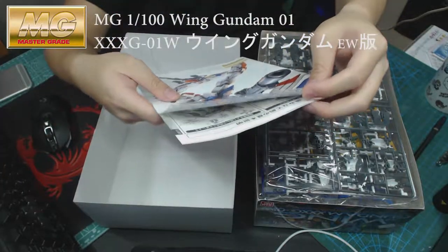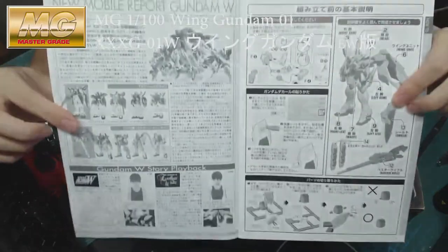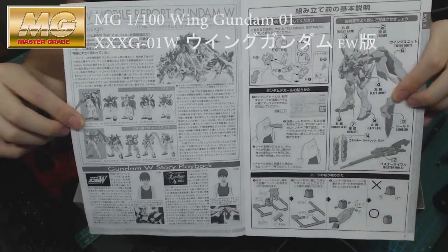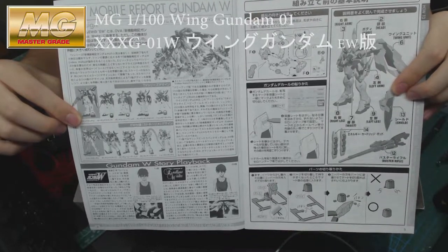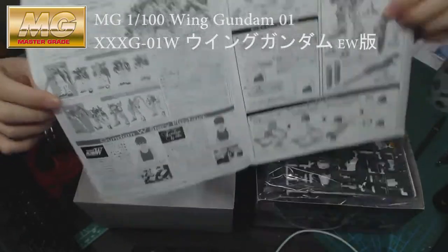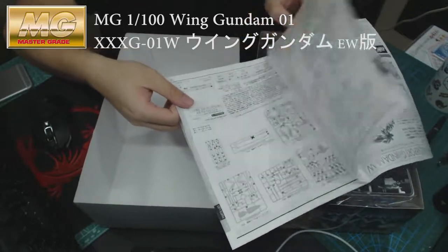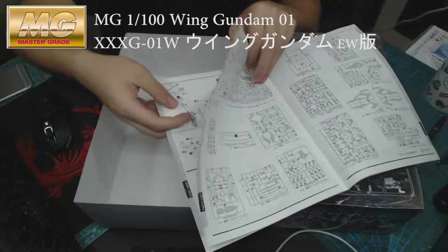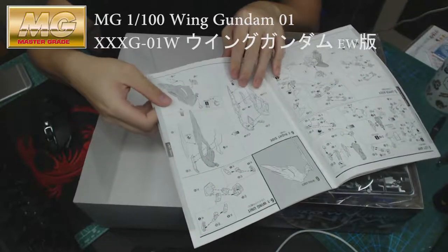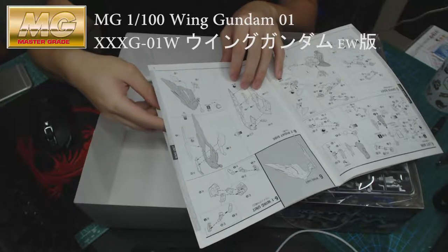If you want to repaint it, there's the guide for that. The first pages are a brief story introduction, and it tells the difference between the TV and the Endless Waltz version. Then it begins the actual build of the Gundam figure itself, starting with the body, the head, and the arm. It looks like quite an easy build.